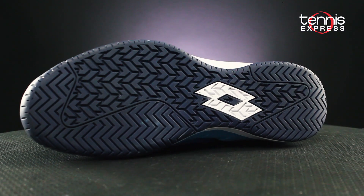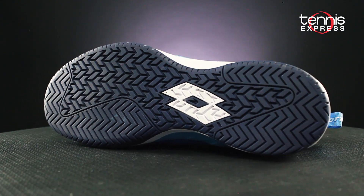Underneath, a long last 40 anti-abrasion rubber compound offers strong levels of durability and traction.